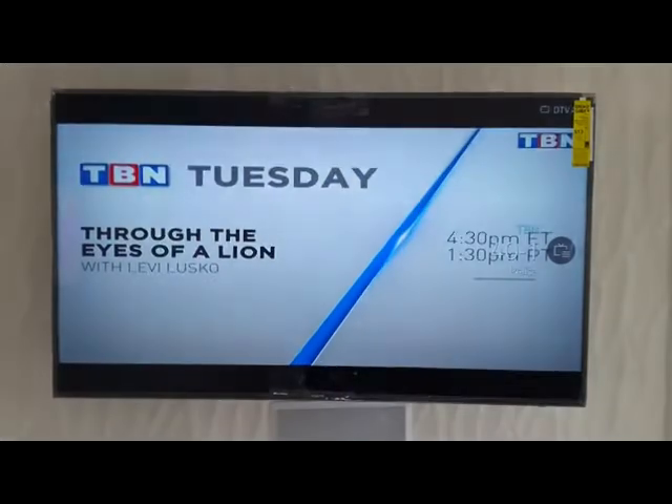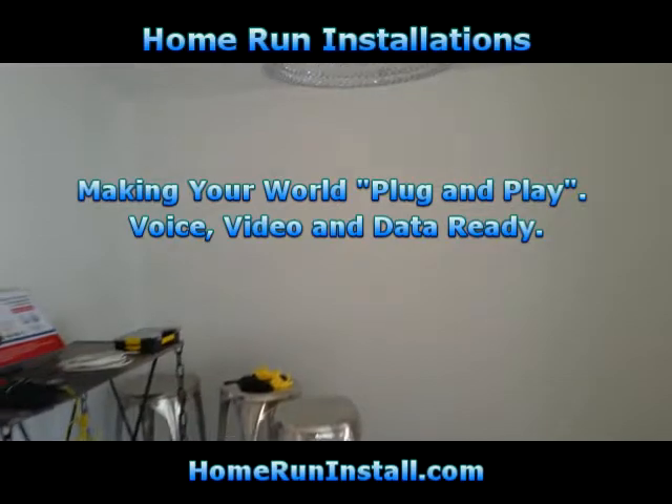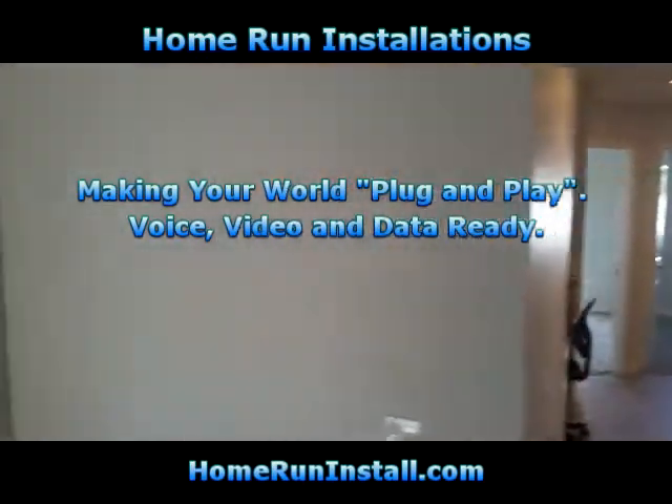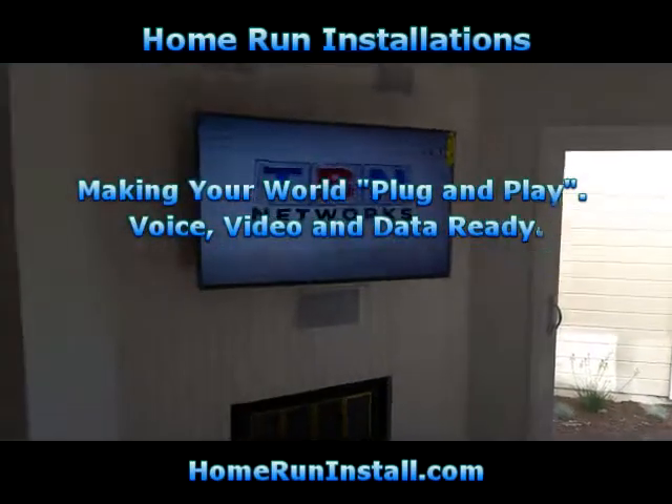There's also another outlet down there, just in case he sells the house and the next owner doesn't want the TV over the fireplace — they can always put it on this wall and they'll have a source of data. That's pretty much it: smart home retrofit, upgraded and pretty sweet. If you have any questions, drop a line below this video, and I hope you have a wonderful day.